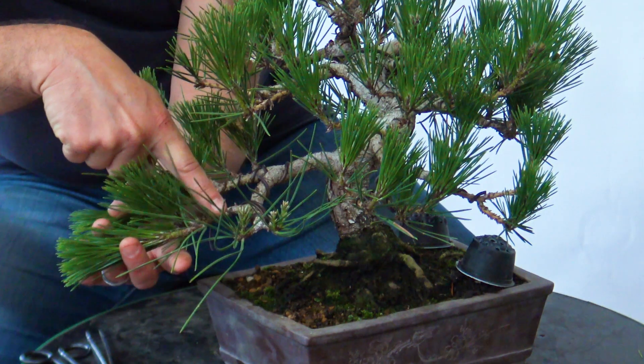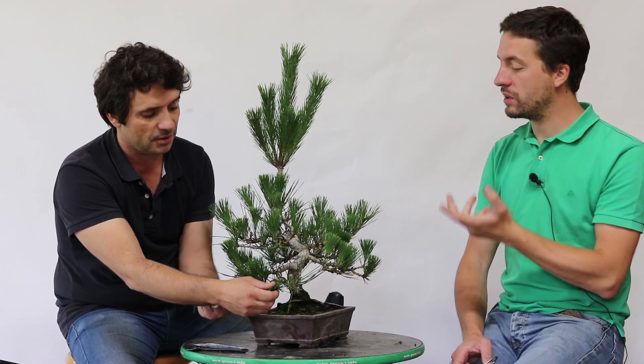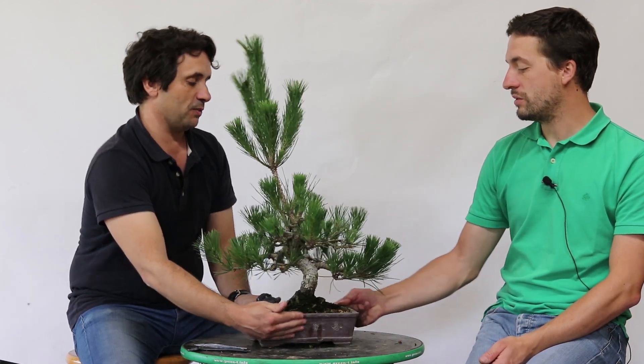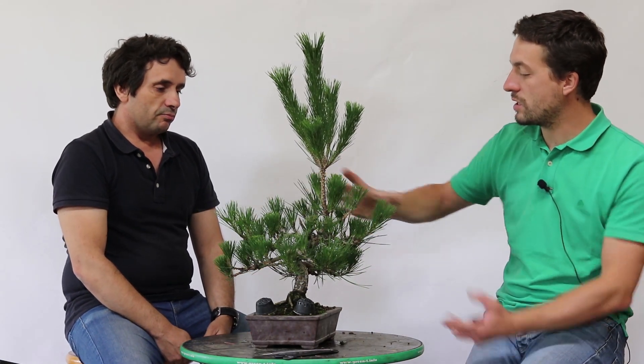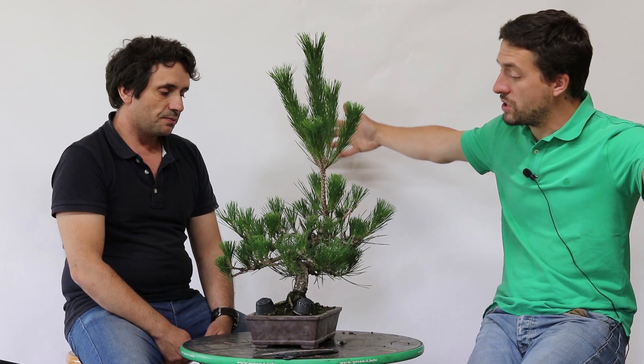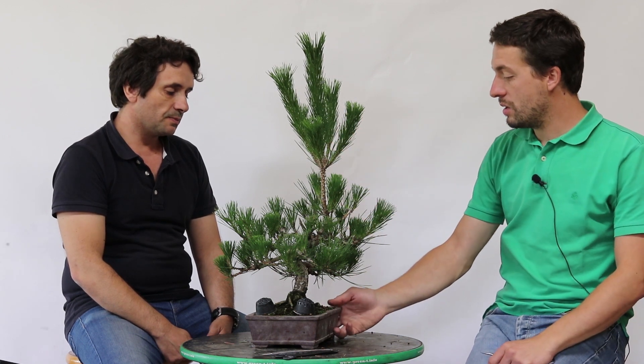Estas velas aqui não fizeram velas novas — estão a fazê-las só agora neste momento. Isto é bastante normal: quando uma árvore está vigorosa, nesta altura do ano ela já completou todo o novo crescimento. O facto de ter tirado aqui força fez com que aquelas gemas se desenvolvessem e disparassem. Claro que não vamos trabalhar hoje. Esta árvore é uma árvore interessante — tem os ramos todos no sítio certo. É importante agora começar a treinar as densidades para a árvore não se alargar muito, porque se não fizermos esta poda ela vai se alargar bastante.